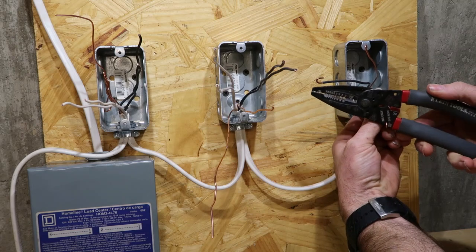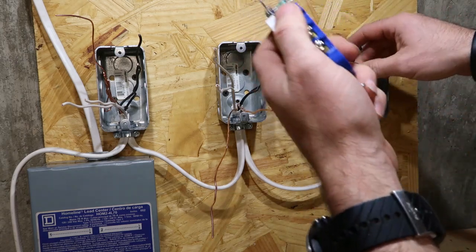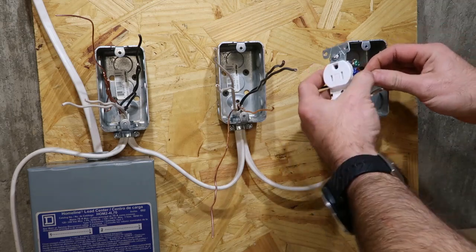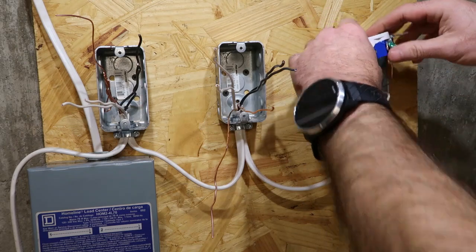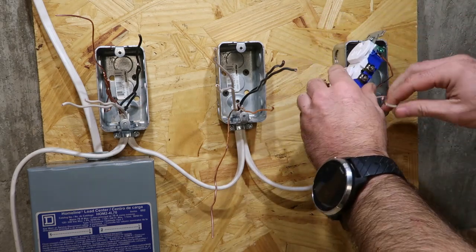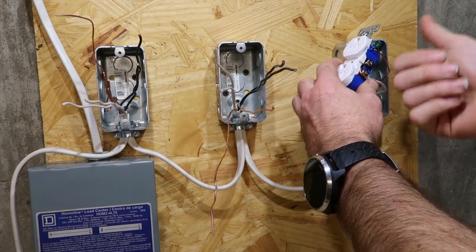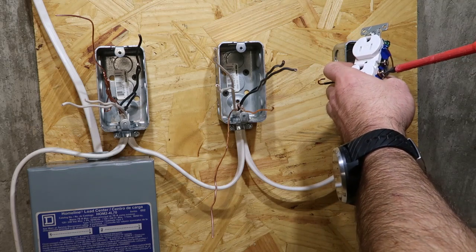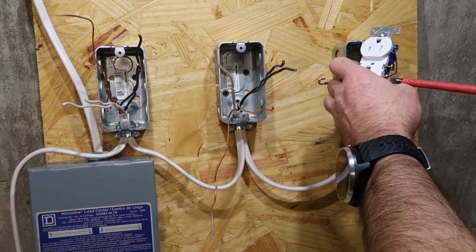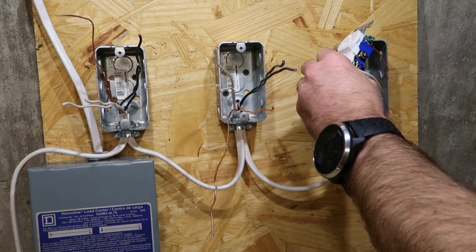I'm gonna take the other one and do the same thing — do that to all three wires. Take your outlet. Ground goes on the green screw. Now, when you're installing these, you want the hook to be facing towards the right. That way, it'll close that hook up whenever you're tightening it, and give that screw a good connection.